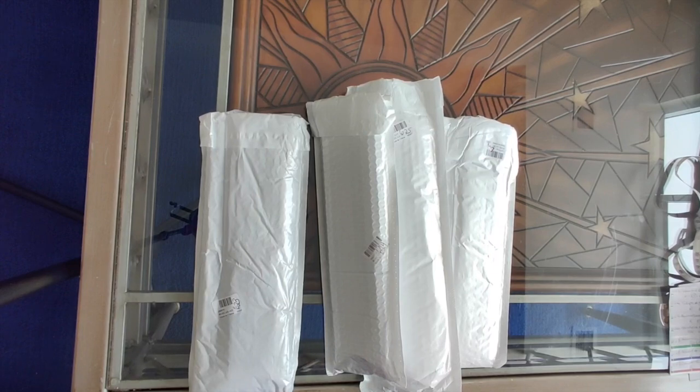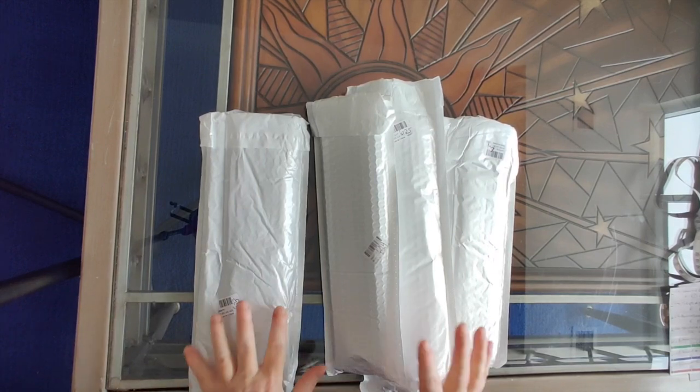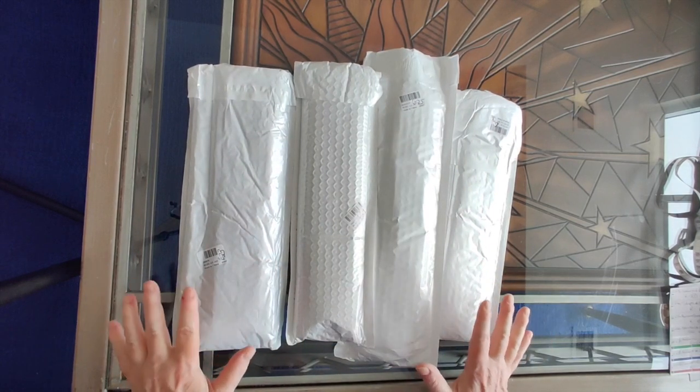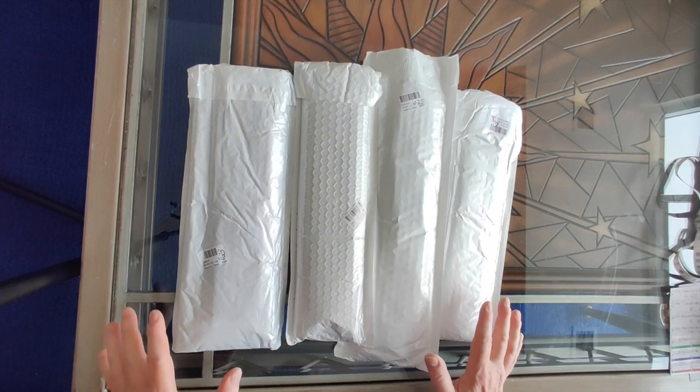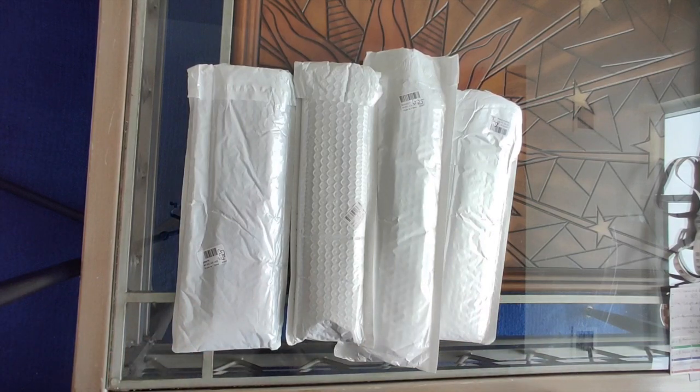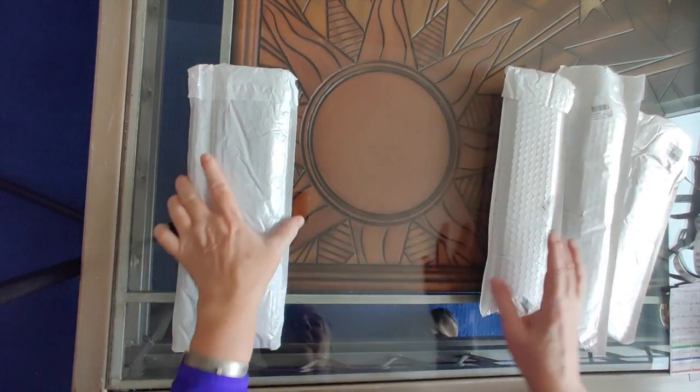Well hello everyone, it's Rose and I am back today with another four unboxings. These come from Everyday E-Crafts and I want to get right into it and show you what I got.